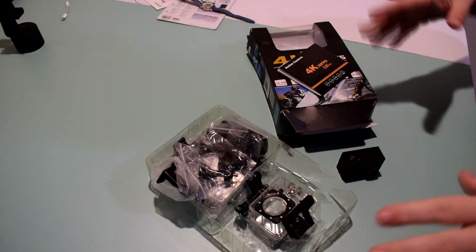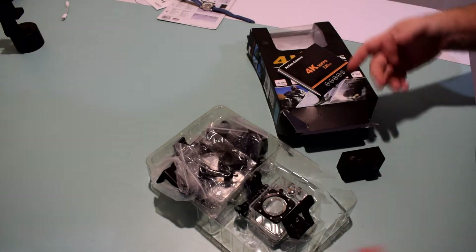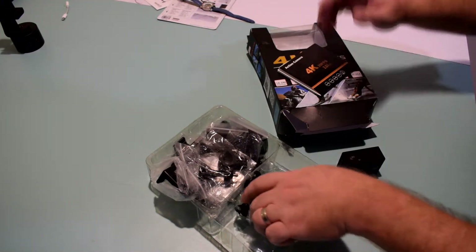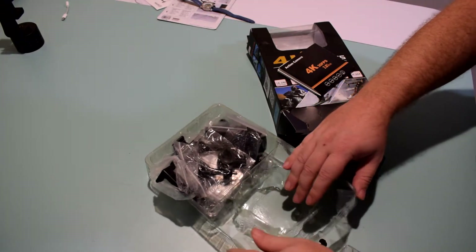Let's go ahead and jump over to the packaging. So now we've got everything situated out of the packaging. As you can see, the packaging is kind of a mess. The plastic itself is pretty much just coming apart — it looks like it's been in the warehouse for months.